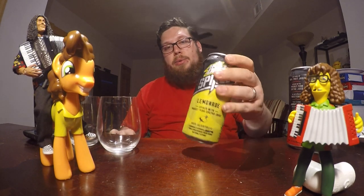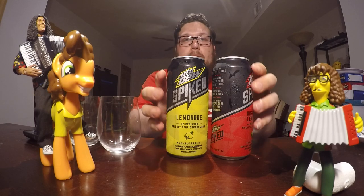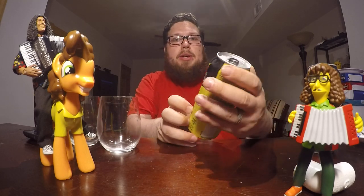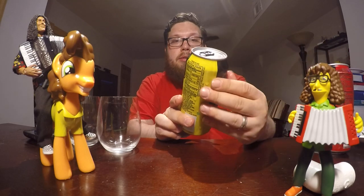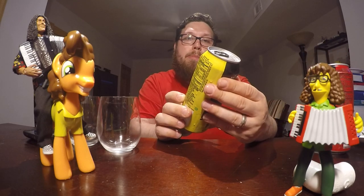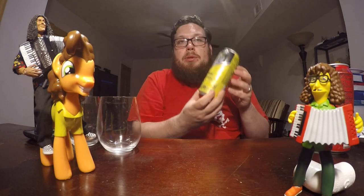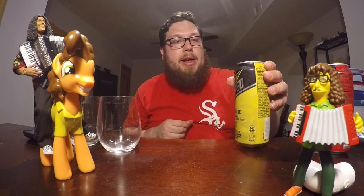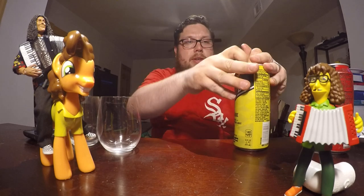We have two flavors of Mountain Dew spiked lemonades. The first one is called lemonade, and it's spiked with prickly pear cactus juice. If you've seen my videos in the past, you know I tried this in the slushy form at Taco Bell, so let's see if it tastes the same, or better, or worse.